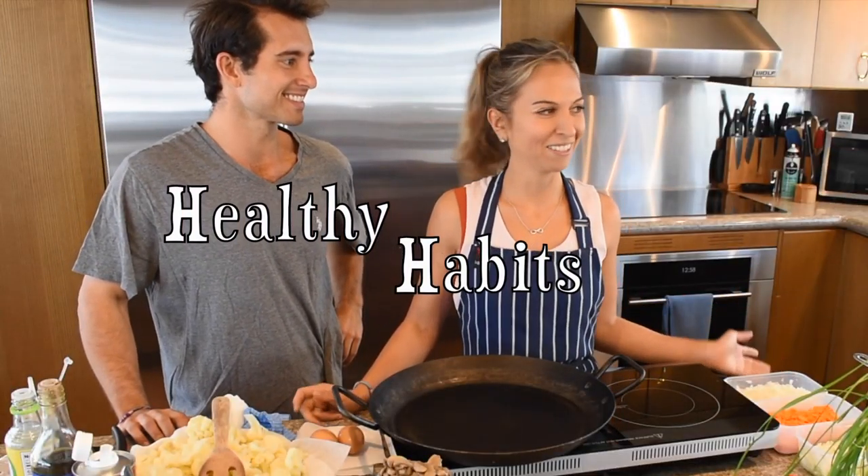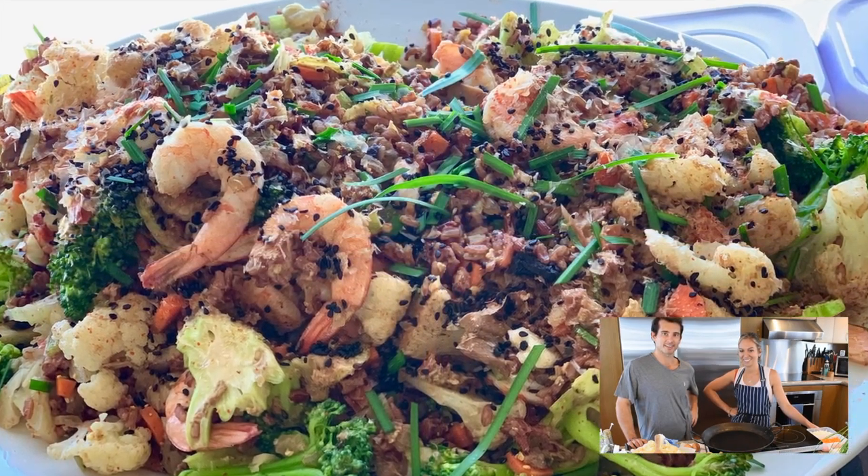Hello! Welcome to this yacht. We're just hanging out on a boat. We're super hungry — it's like noon o'clock. We're making a shrimp fried rice.